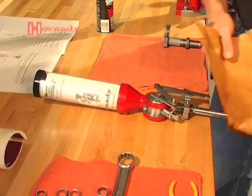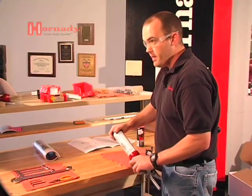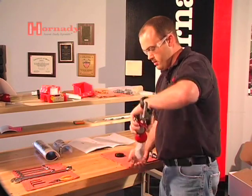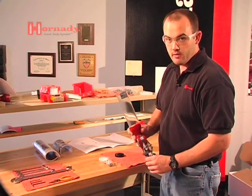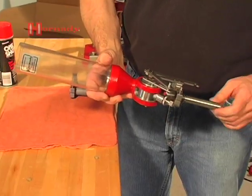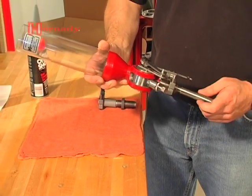The powder measure comes completely assembled with one catch. When the powder measure is assembled at the factory, it's assembled with an anti-tarnish or anti-rust compound that powder sticks to really well. So the first thing we need to do with the case-activated powder drop is completely disassemble, degrease, clean, and dry lube so that powder won't stick as it passes through.